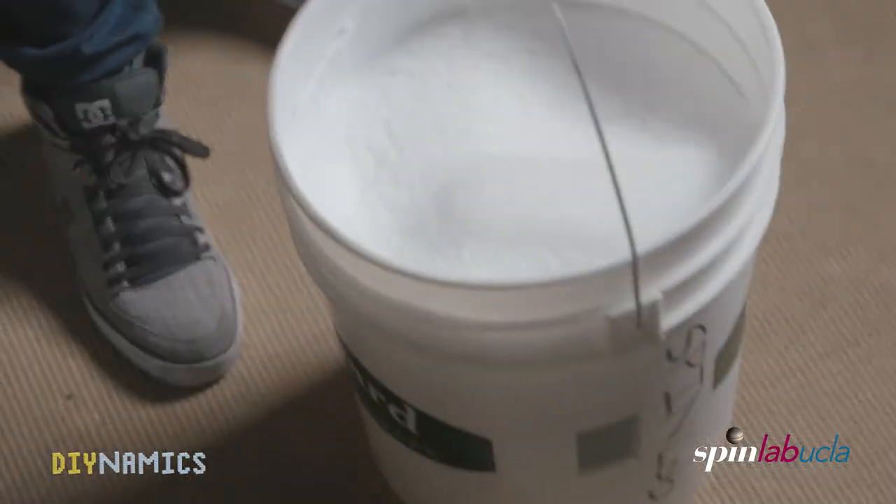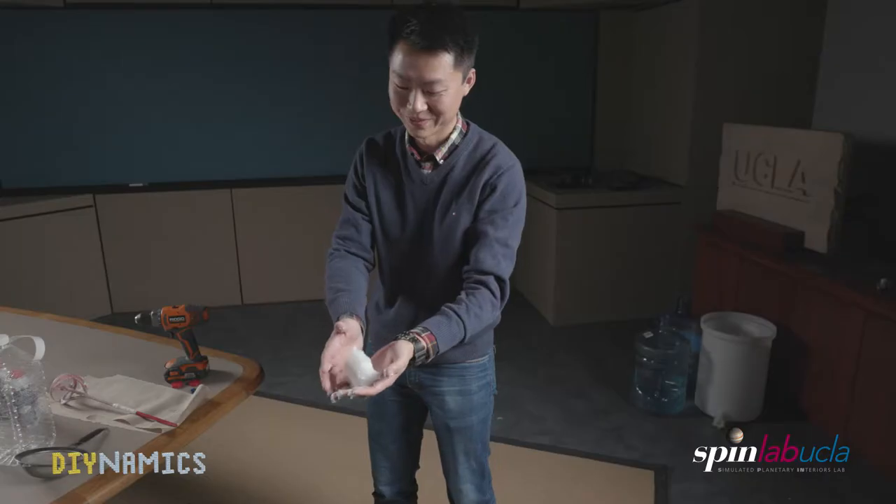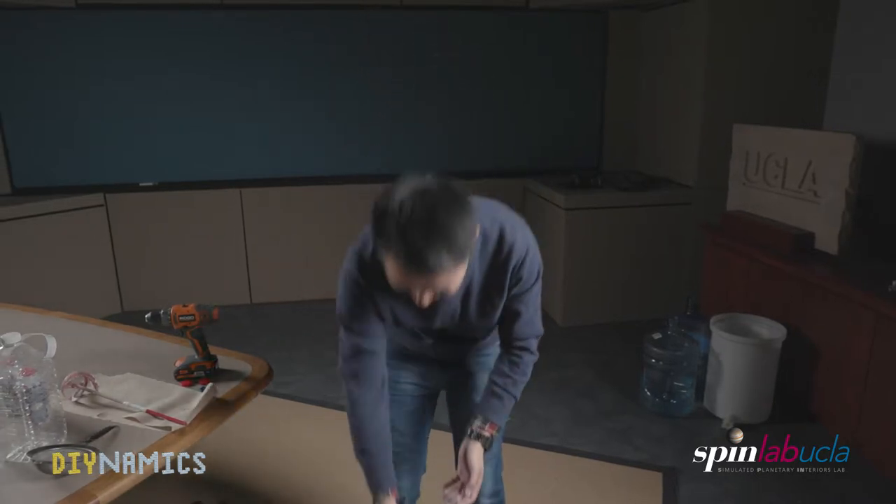The mixture should show a milky texture. Now you have a bucket of fully mixed shaving cream and water — let it sit for a few hours. The results will look like this: the foam, soap, oil, and bubbles should separate from the fluid and sit on top.